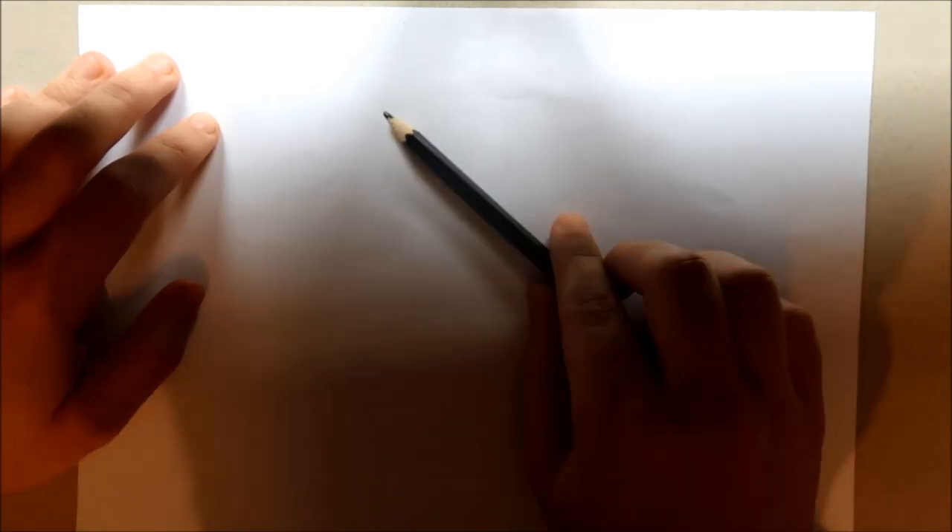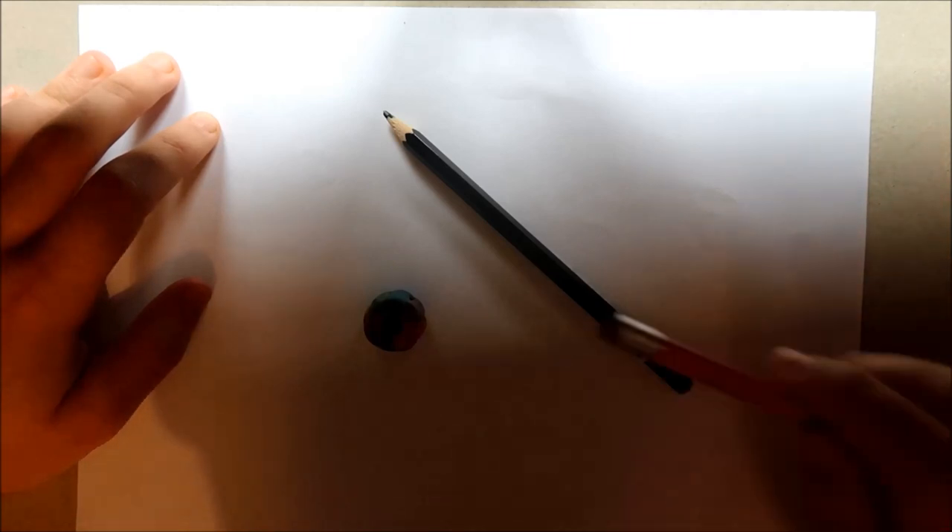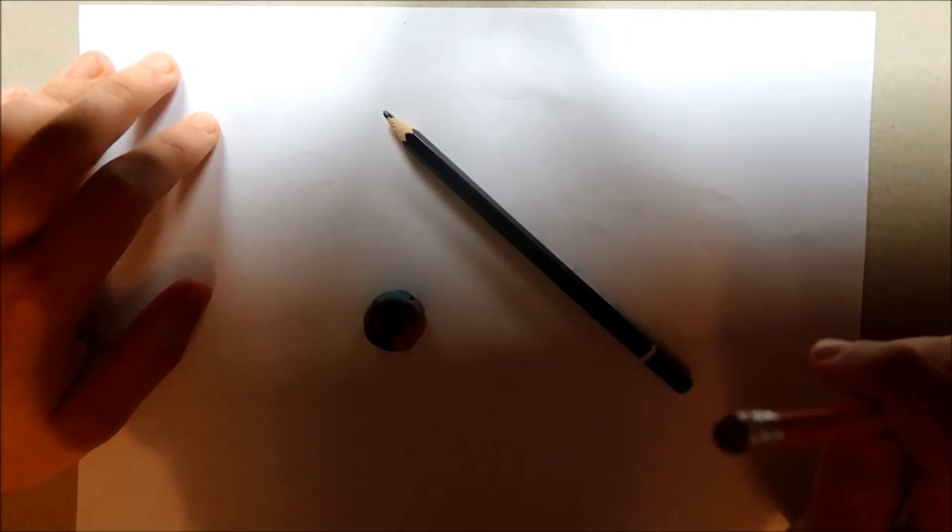So what we want to make sure that we start off with is make sure we've got a pencil, a rubber — you can either have it like that or a rubber on the end like this — and you can have spare pencils just in case, as well as having pencil sharpeners and a ruler, as this will help you with everything in the video that I'm going to be showing. So let's get started.